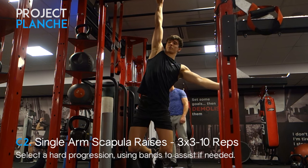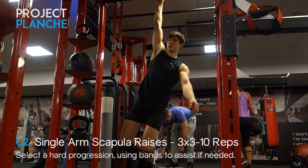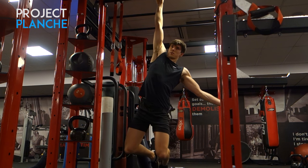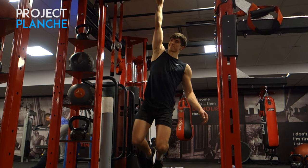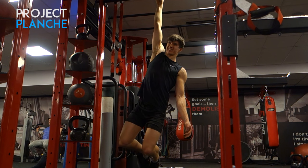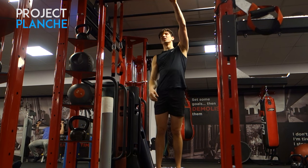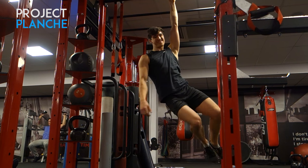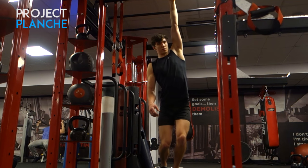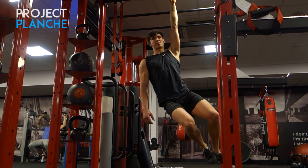Instead of doing hangs, we're combining the two with single arm scapular raises. These are a good exercise for working up to a one-arm chin-up as it's often the weakest part of people's movement. Just working five to eight reps in the scapular position also contributes to about a 30 to 40 second hang. It's a nice way to not be passive in a hang — keep that scapula engaged, as it is a very important muscle for bodyweight movement.